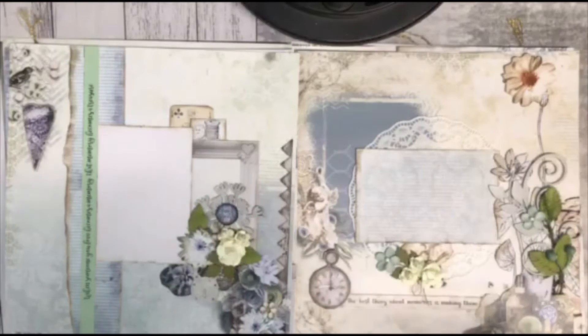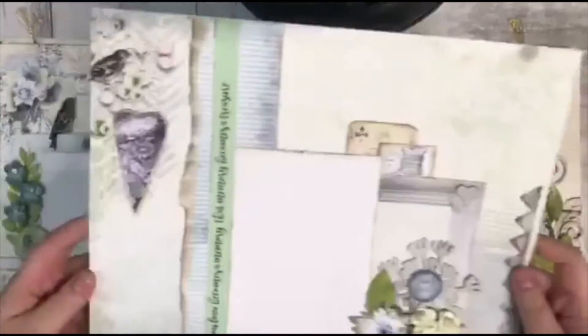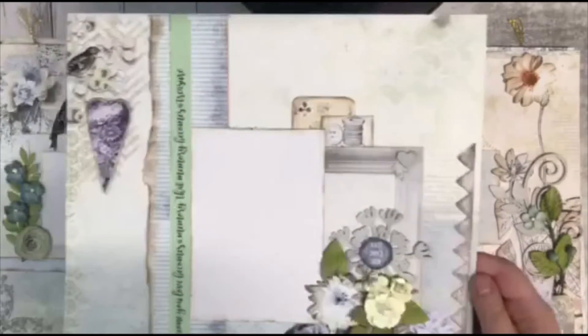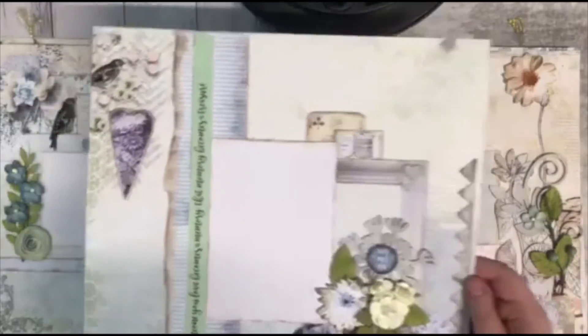Hi guys and welcome to another Three Quarter Designs video. This time we are looking at the layouts from March, which is so exciting. We've got the Herbalist Charm and the Whispered Memories layouts that we're looking at today. We'll start off with the Whispered Memories one, which is this really soft blue and cream and mint colour scheme with all these really cool eclectic textures.